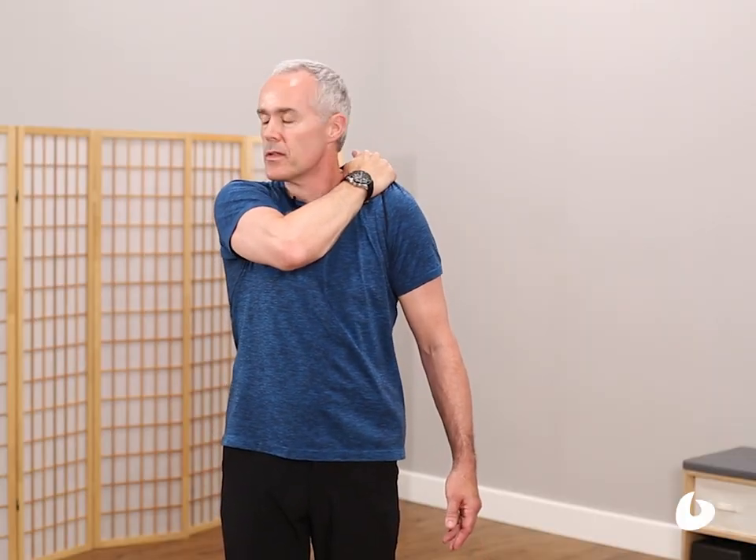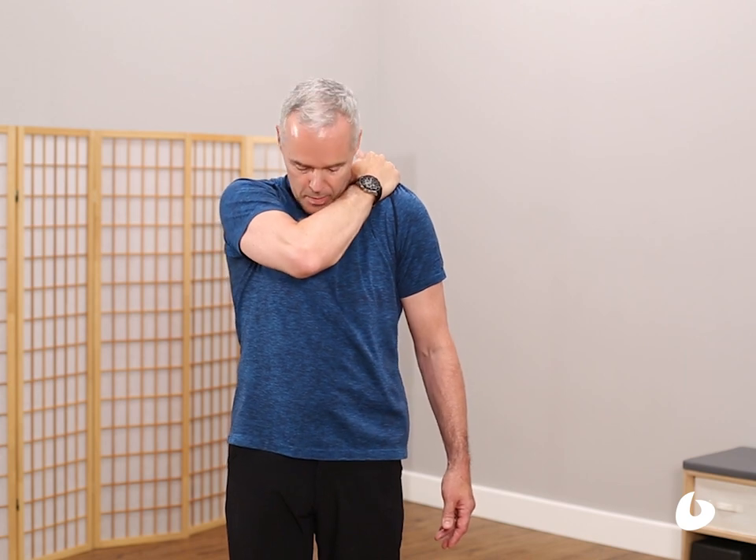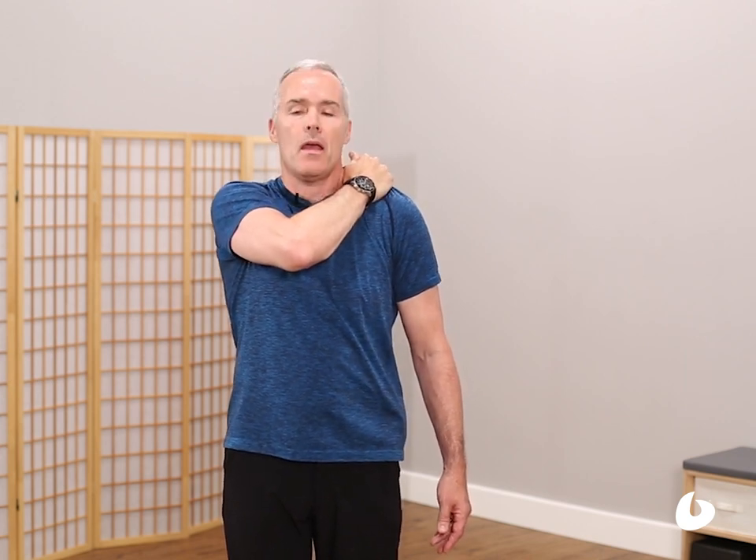On the next one, I'm going to lift, squeeze, and hold, and rotate my head left to right. Come back to center and release, lift, squeeze, and hold, and nod the head front to back. And release.